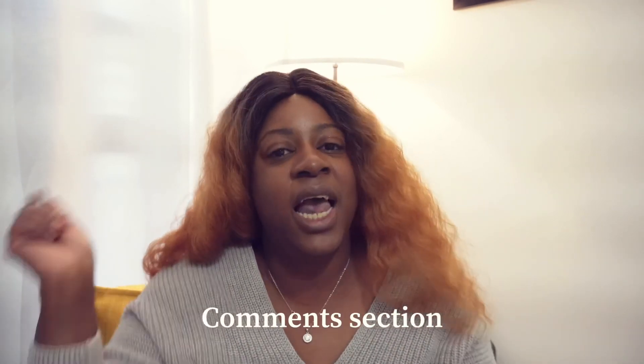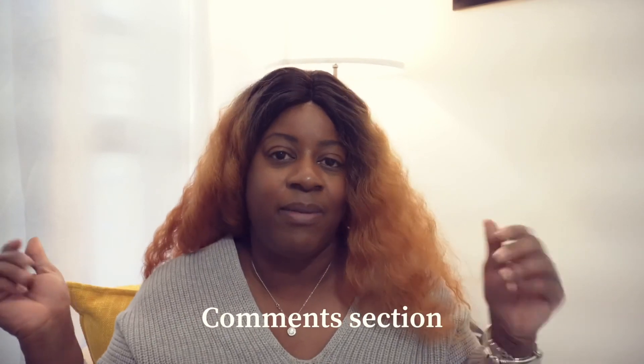Thank you guys for watching! I hope you enjoyed that quick wig try-on — it's not a tutorial, I'm just getting better at it and learning. I'll see you back here next time. This is your girl Sin — don't forget to like, comment, subscribe, and share the video. If you want more wig reviews, let me know in the description box and I'll try to bring one or two wig reviews a month.